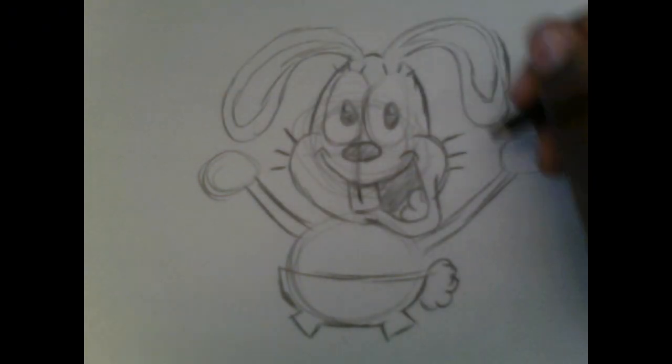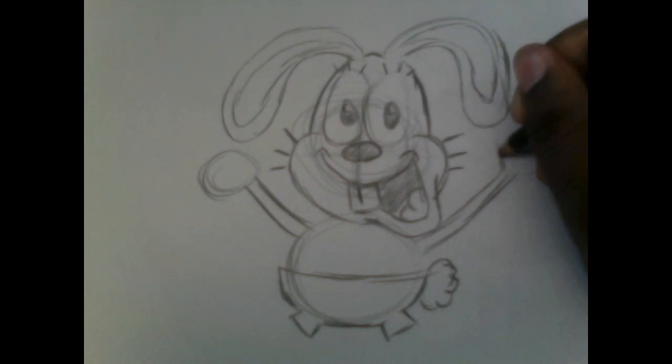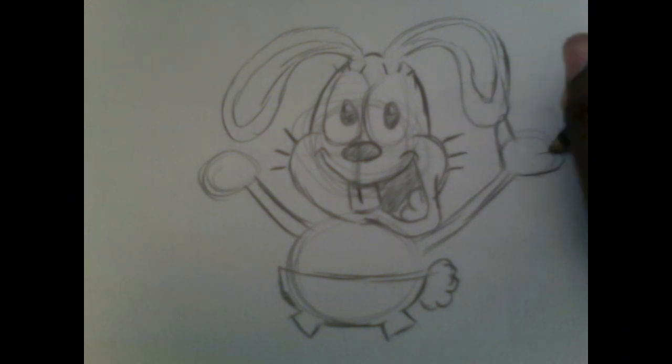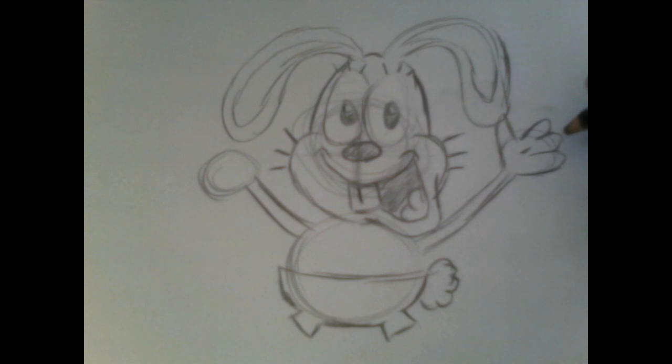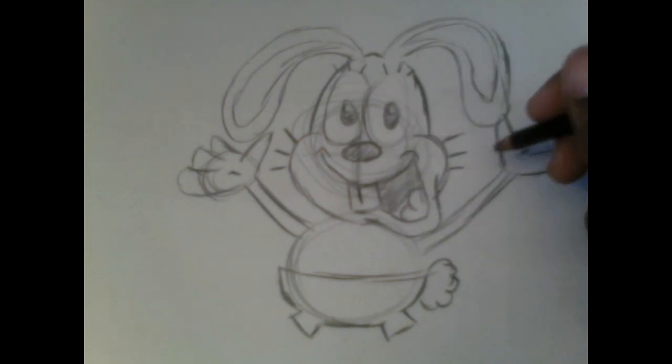Let's make Bailey excited. Draw four ovals for each of the hand circles — that's going to be his hands. Make him do hand gestures like he's presenting something. And there you go, those are his hands.